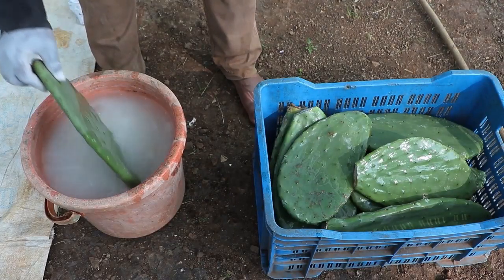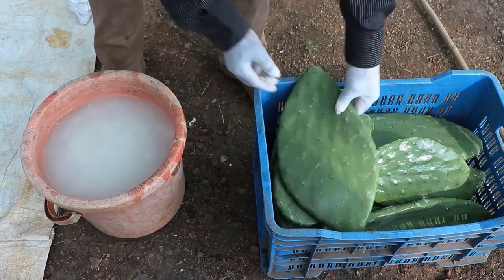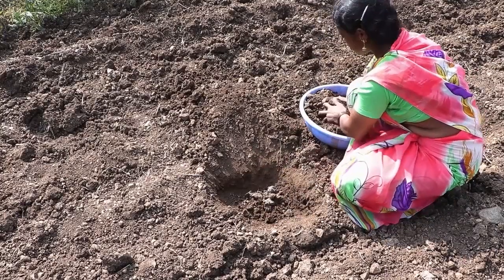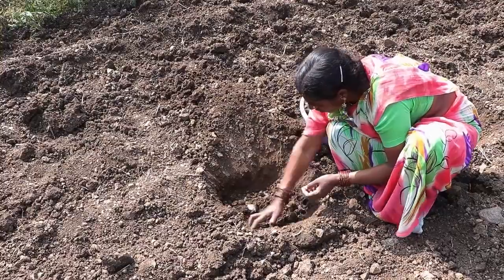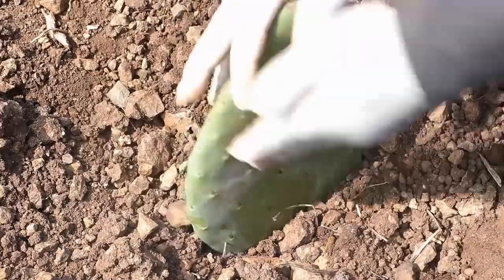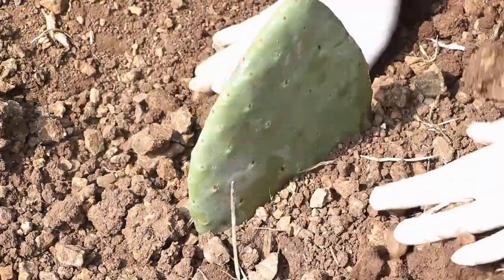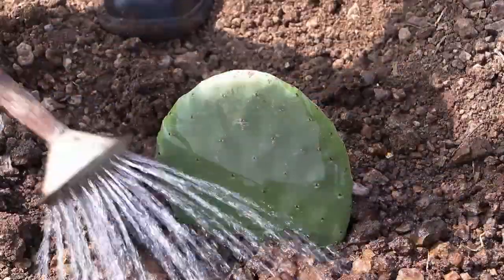At the time of planting, treat the cactus pads with trichoderma. Pour two handfuls of farmyard manure in the planting pit and mix it with the soil. Plant the treated pads upright by inserting one third of each pad in the soil. Keep the field weed free and water the plants every two weeks.